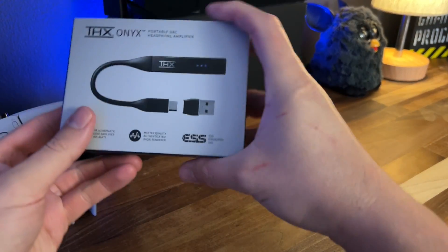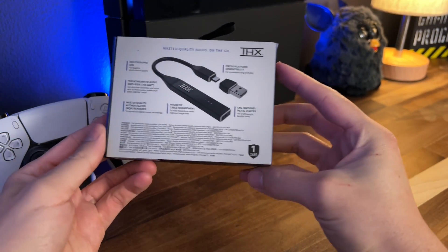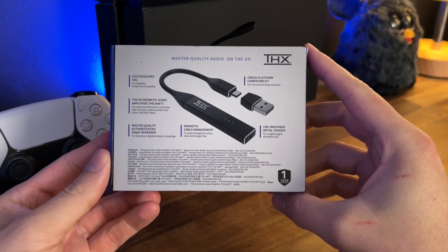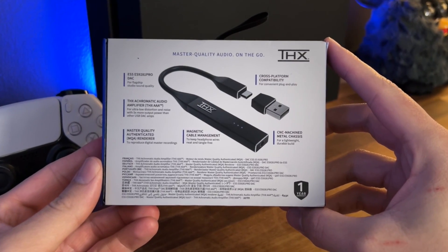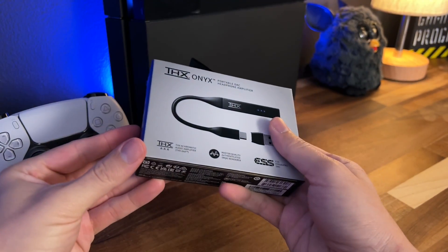This is my review of the THX Onyx Portable DAC — Digital Analog Converter Headphone Amplifier. The THX Onyx Portable DAC Headphone Amplifier is a powerful portable digital-to-analog amplifier equipped with THX AAA technology to ensure the highest fidelity mobile listening experience for your music, games, and movies. Heavy emphasis on the movies.